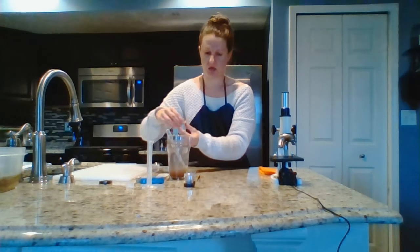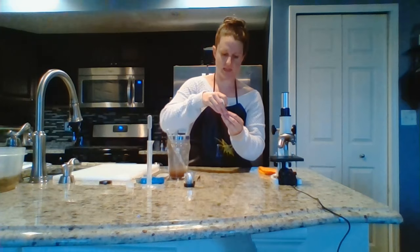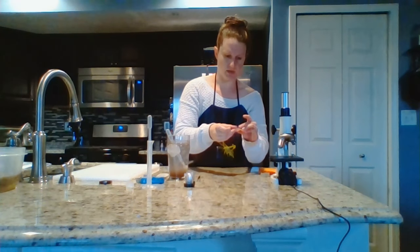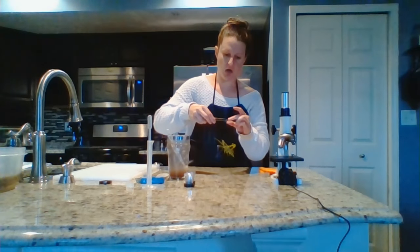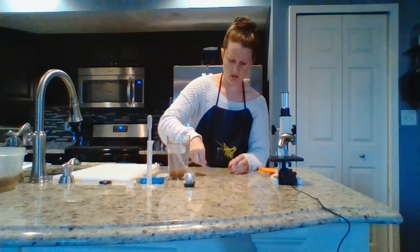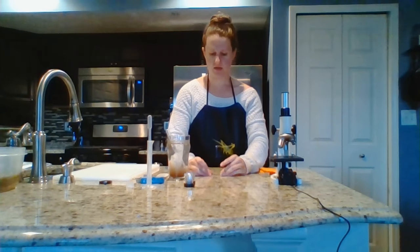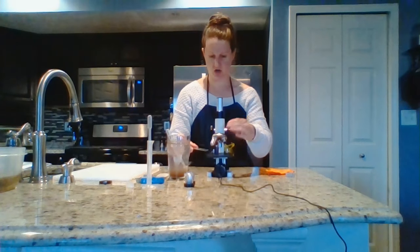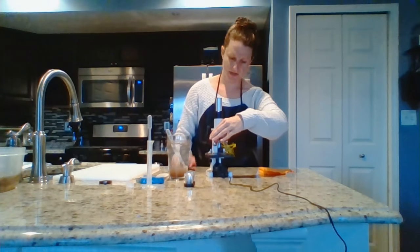Then, using your forceps and a cover slip, gently place a plastic cover slip on top of the brine shrimp. All you want to do is just drop it on — you don't want to squish them down. Then take your wet mount slide and load it into the microscope the same way you did the prepared slide.